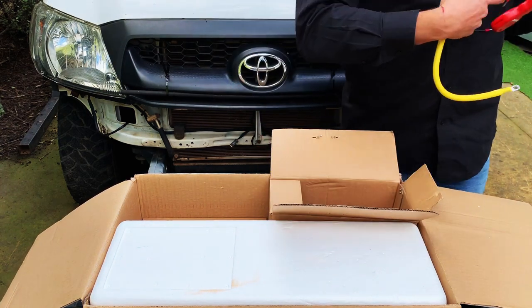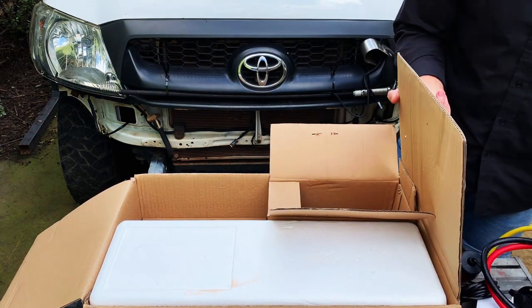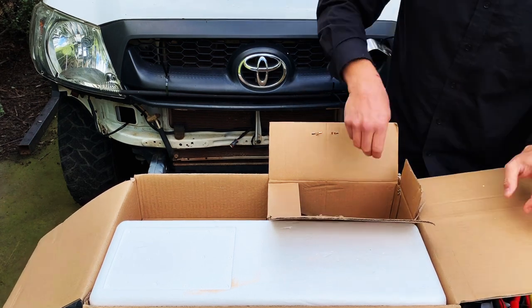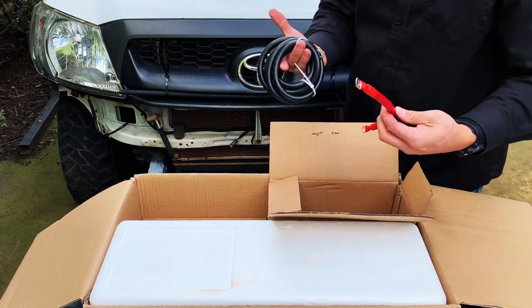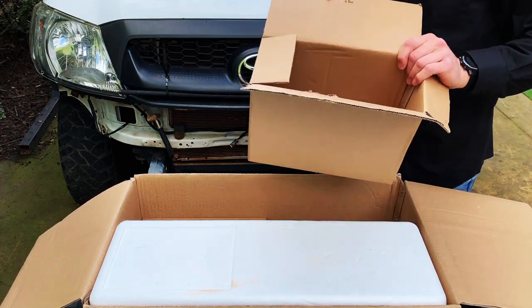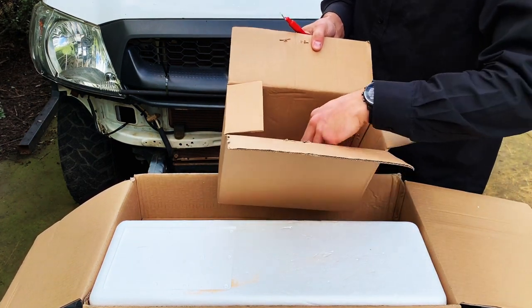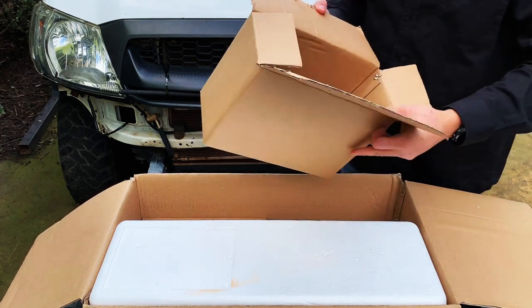It comes with all the cabling. There's cabling for your isolator, and if you look in there, there's a little lanyard for your wireless remote, and all the boots and everything that you need to do the installation.